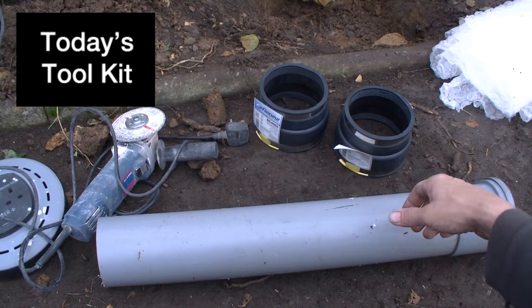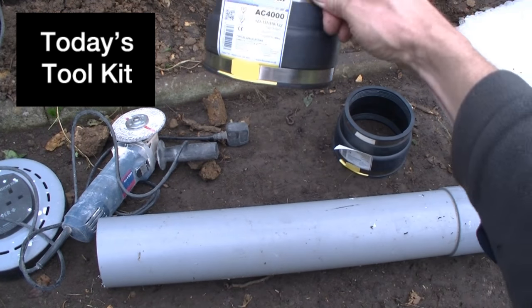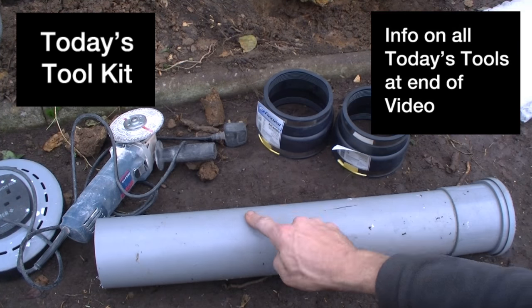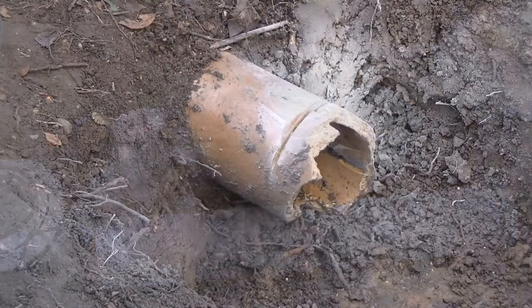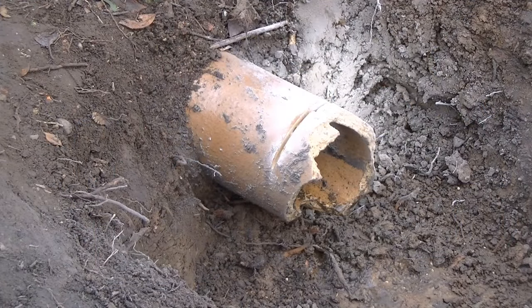To mend the pipe I'm using two flexi seal couplings, an old bit of grey plastic left over from my bathroom plumbing job, and a grinder. The first job is to cut off the rough edges of the broken pipe with the grinder.